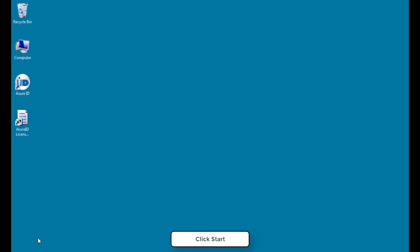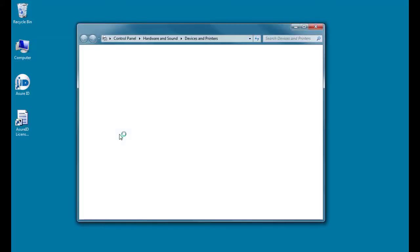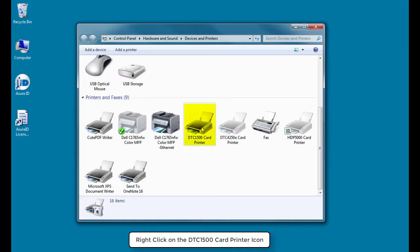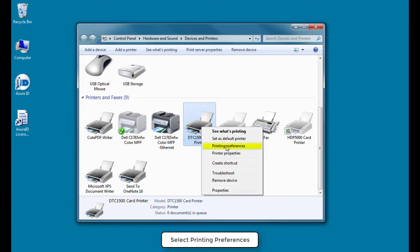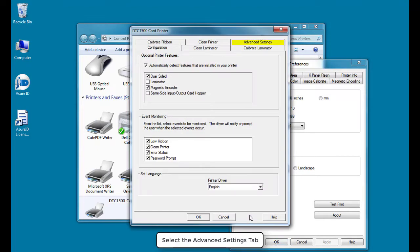Click Start on your PC and select Devices and Printers. Right-click on the DTC1500 card printer icon and select Printing Preferences. Click the Toolbox button, then select the Advanced Settings tab.